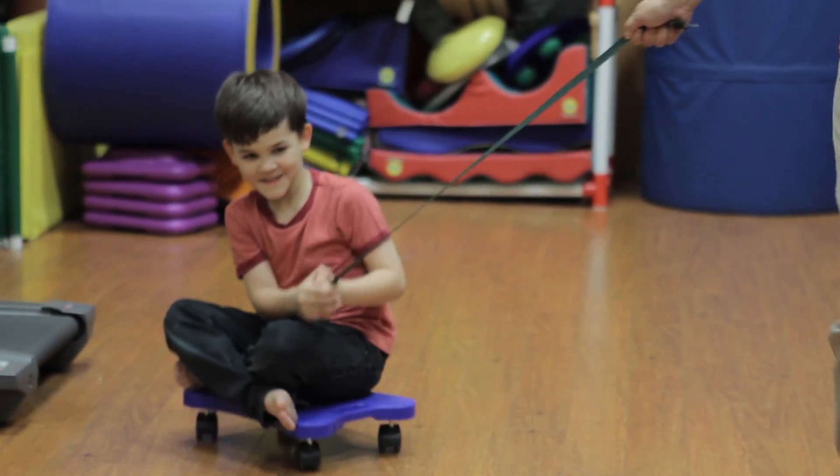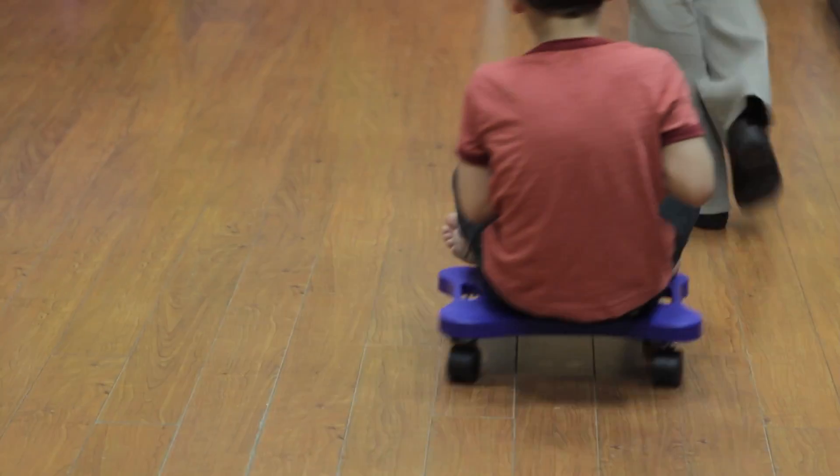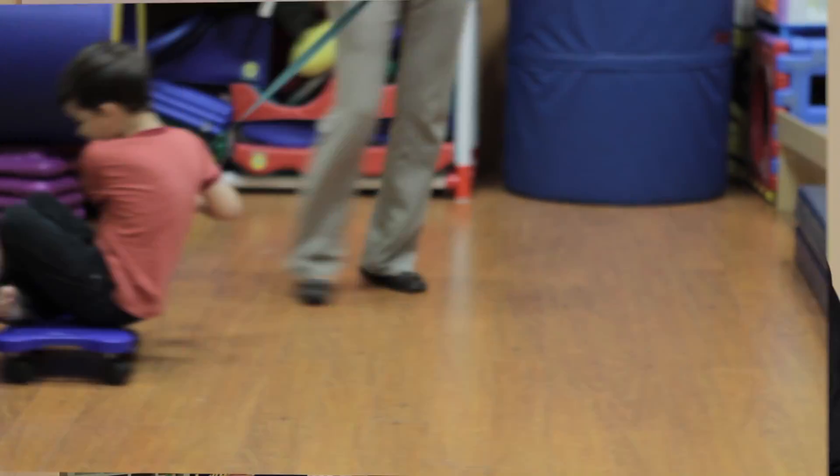The last exercise is the wagon. This actually requires two people. You're going to have the child sit on the scooter board with their legs crossed, holding on to a rope, and have the other person pull them along.